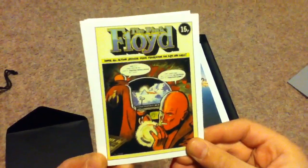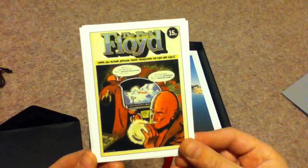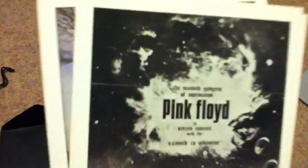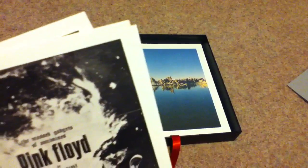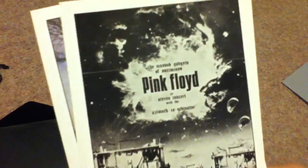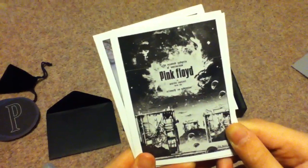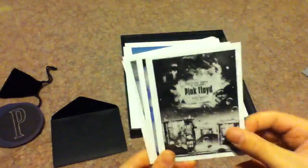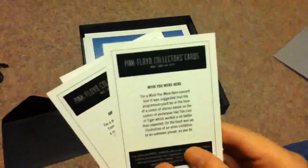There's a tour program that Pink Floyd had back in the 70s — instead of a regular tour program, they had a comic. There's an ad for something — Pink Floyd in stereo with an azimuth co-ordinator. There are some floating ears, and info on each of them on the back.